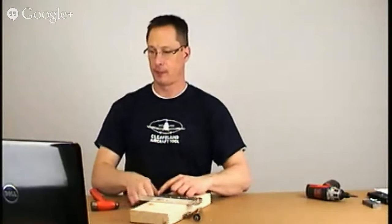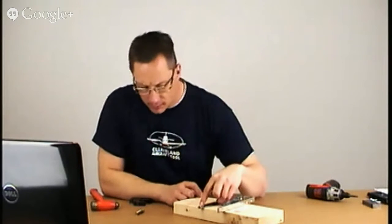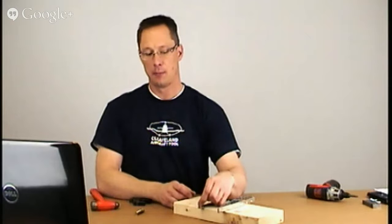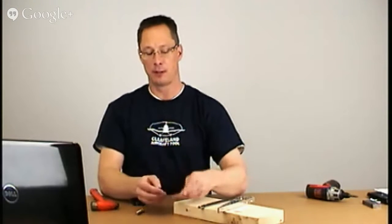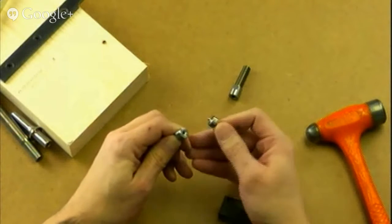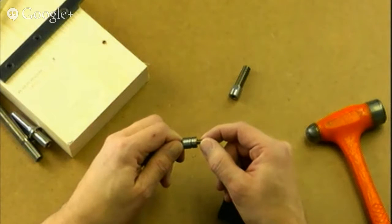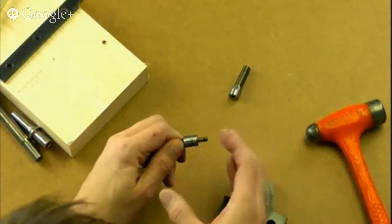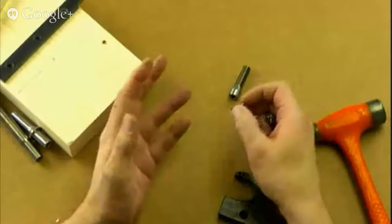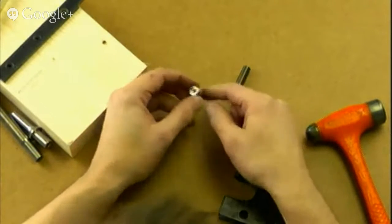When you have the standard dimple dies, the stem engages much more. We made this one with maybe a 1/16-inch clearance in there — that lines the pilot up with the male, but gives it a little wiggle room. The standard dimple die has a hole as long as the stem, so when those engage there isn't much side play. That's by design so your dimples are concentric all around — you don't get one side that's tight and one side not fully dimpled.